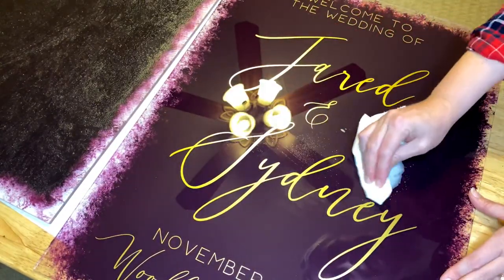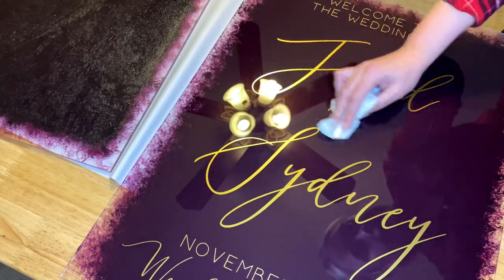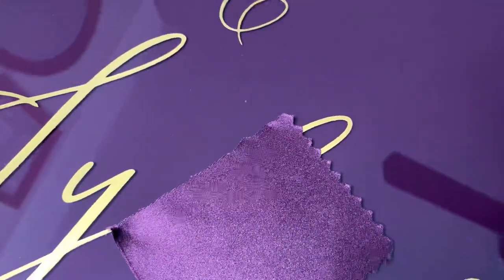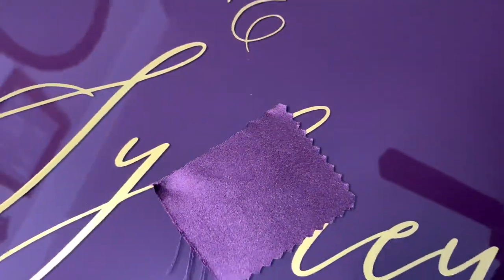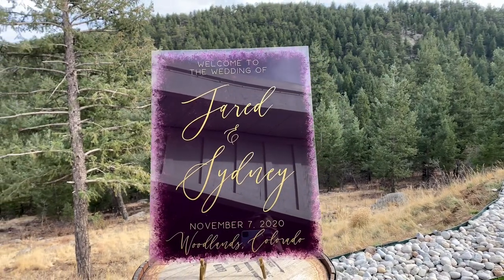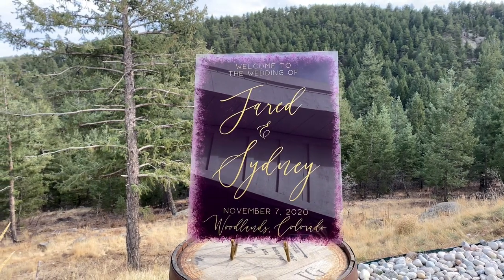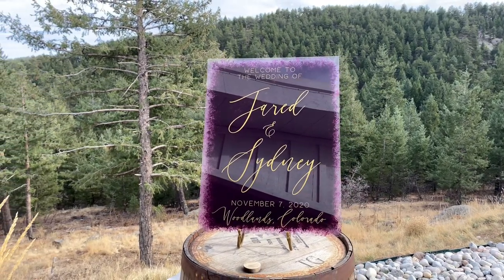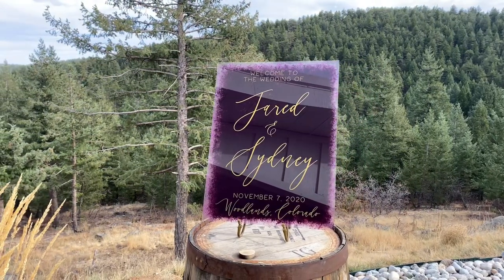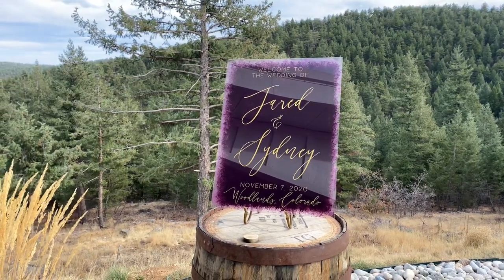Here are the final results! I thought it was a great match. I even got a text from the couple the day after their wedding saying it was an exact match and how perfect it was for their wedding, so I was super happy to hear that. I really hope this helped with your own wedding planning — let me know if you have any questions down below and I'll see you soon!